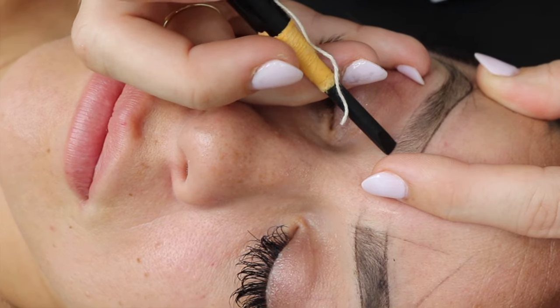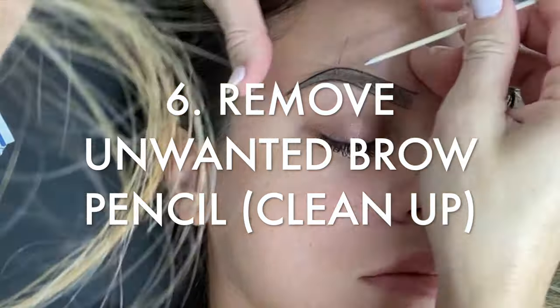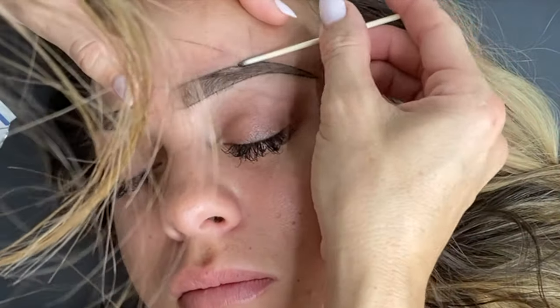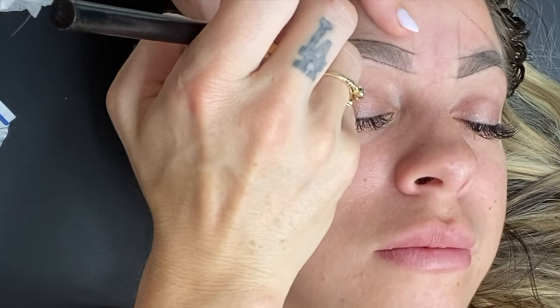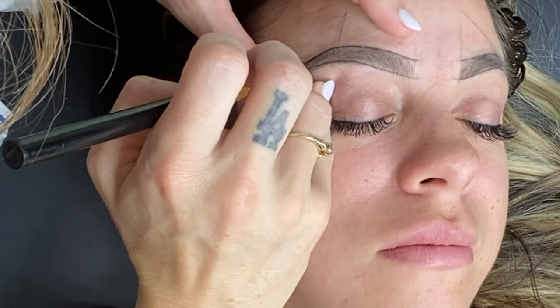After cleaning up the brows, if you think you need to go over your lines again to make them a little more dense, go ahead and do that. Before having her approve the shape, I'm going to set her up and look at it because laying down, the brows look different.